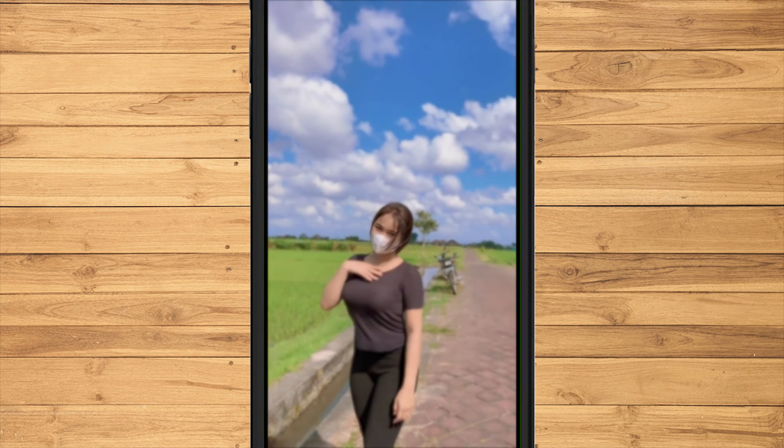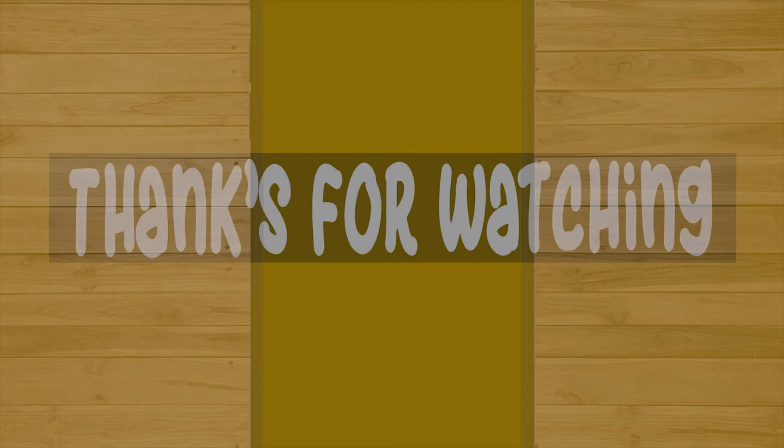That's how to fix blurry photos from your phone. Thanks for watching.